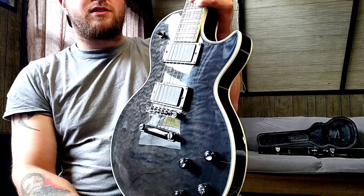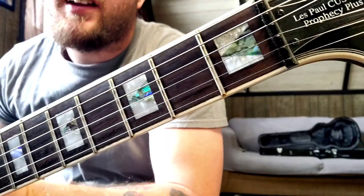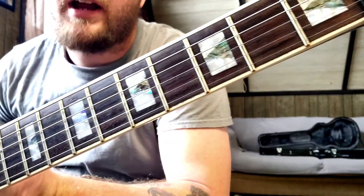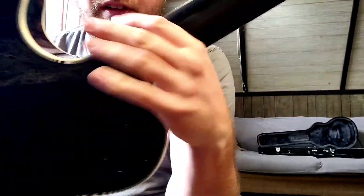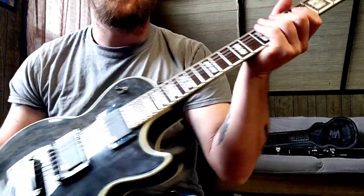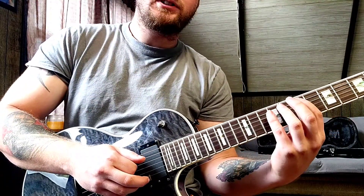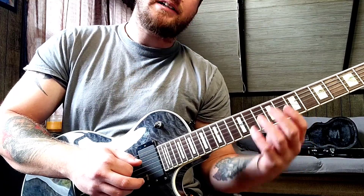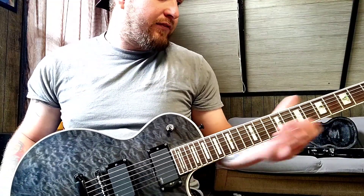What separates this from a regular Les Paul is this 24th fret. It has these block inlays with abalone in the middle, kind of like the newer Prophecies have. This has the old-style heel. The neck profile on this is really thin for a Les Paul — it kind of feels like an ESP neck or maybe even a Jackson neck. It's definitely a shred neck.